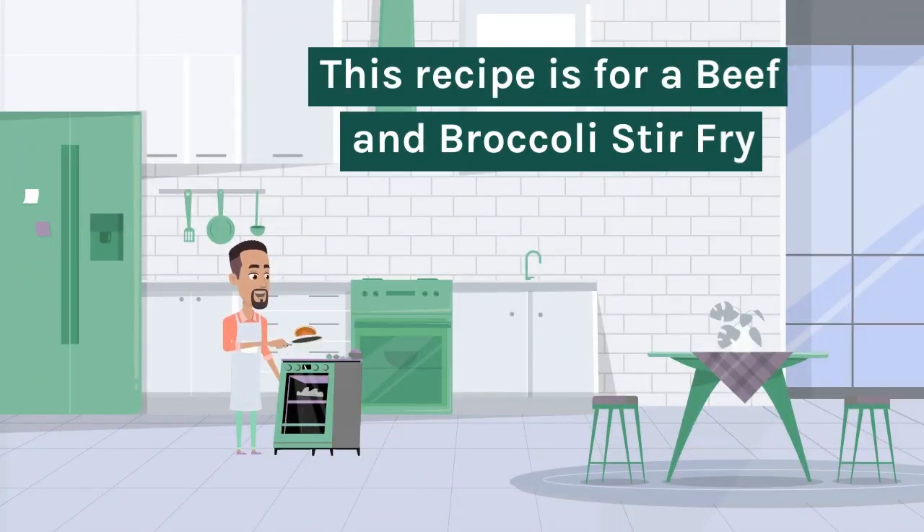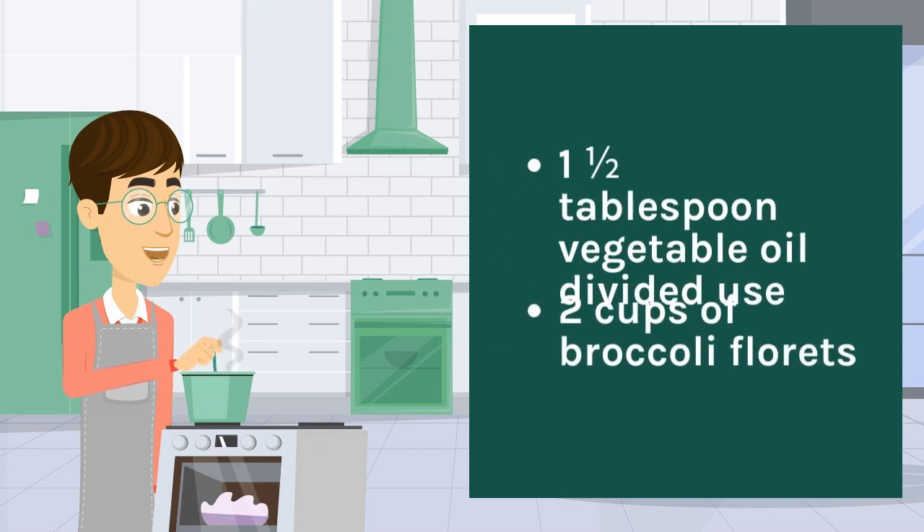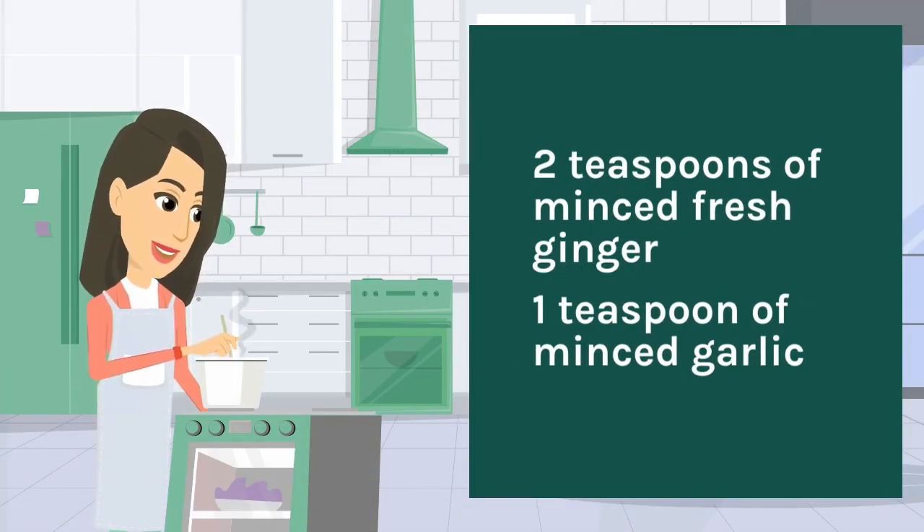This recipe is for a beef and broccoli stir-fry. Ingredients: one and one quarter pounds flank steak, thinly sliced; one and a half tablespoons vegetable oil, divided use; two cups of broccoli florets; two teaspoons of minced fresh ginger.